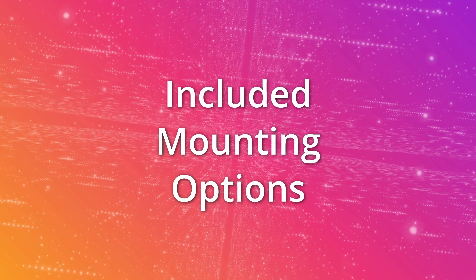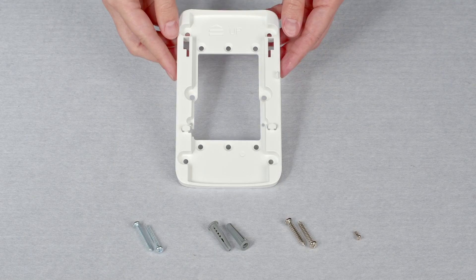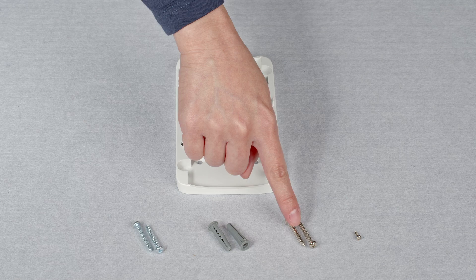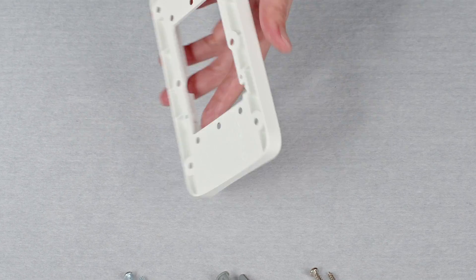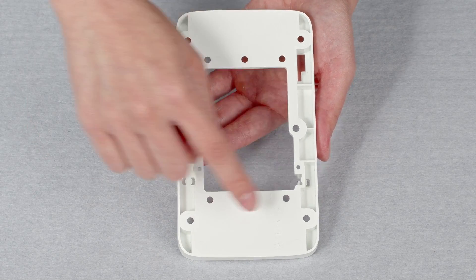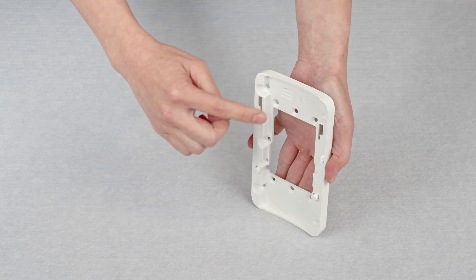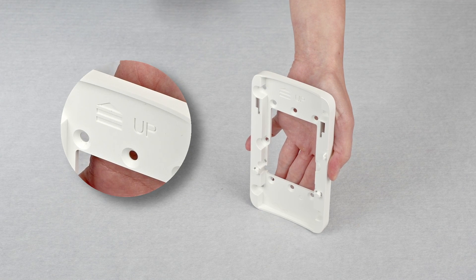Let's have a look at the mounting options that are included with the AP. The wall mount bracket ships with a pair of Phillips head drive screws with matching plastic anchors, a pair of Phillips drive wood screws, plus a tamper-proof torque screw. The bracket comes with a number of pre-drilled installation holes to match a variety of common single-gang mounting options. To install, secure the bracket to your wall box or plaster mounting clip using the appropriate screws, ensuring that the bracket is oriented correctly.